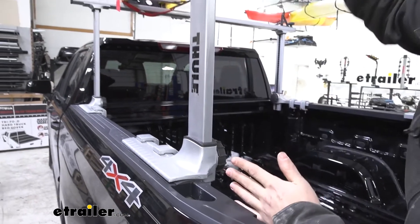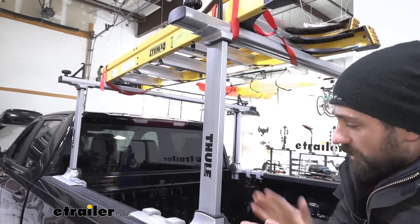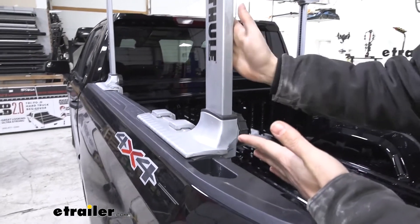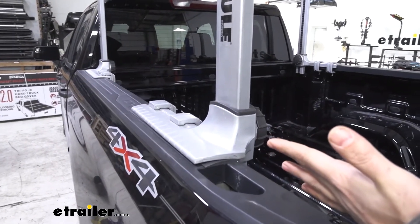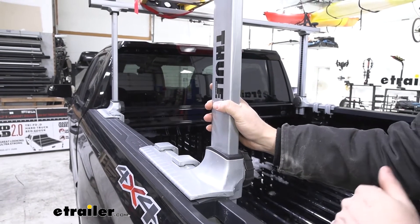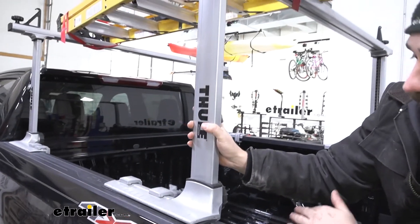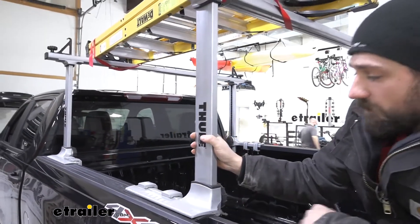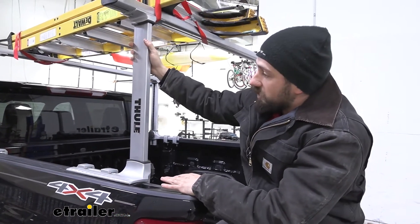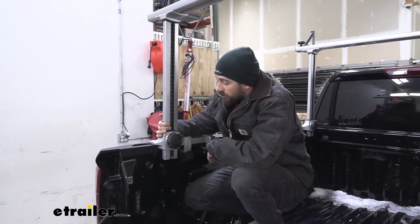One of the major features of the Thule Xsporter is that we can actually adjust the height of our crossbars. Say we're going to be using this for a cargo box, a bike rack, or maybe some shorter ladders or kayaks — we don't quite need the rack to extend above the cab. We can lower down these uprights on the front and back, which makes a more aerodynamic profile and doesn't require as much work to reach the top of the crossbars to get accessories on and off.